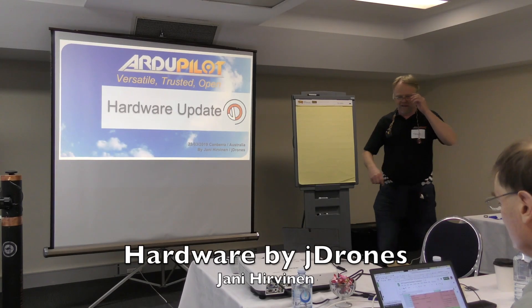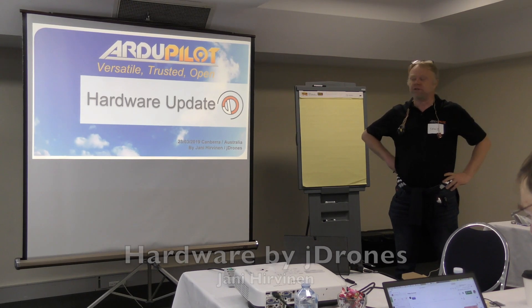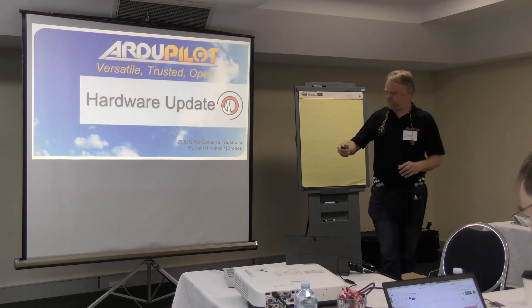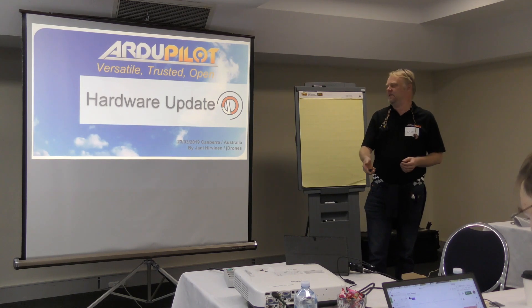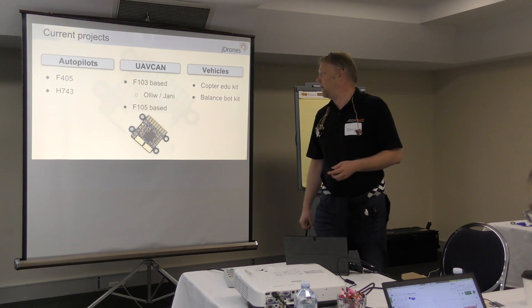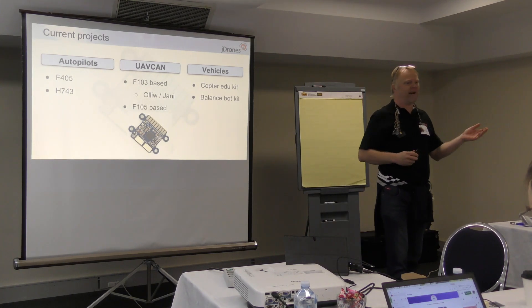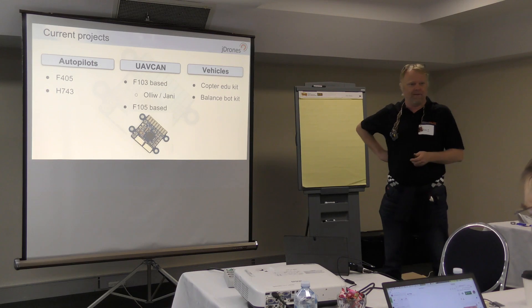Just a brief update on what we are doing in Thailand at J-Drones. Overall, what I'm working on in my free time — which everyone knows I have a lot of.